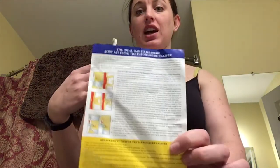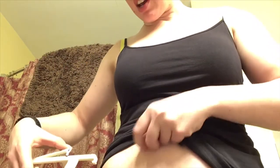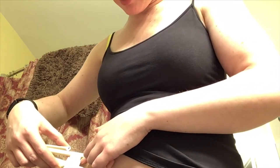It just clips, and it comes with a guide of how to do it, and then it tells you where you fall. You go on your right side, an inch below your hip bone, and just clip it on like that, and then you can read it and see where you fall.